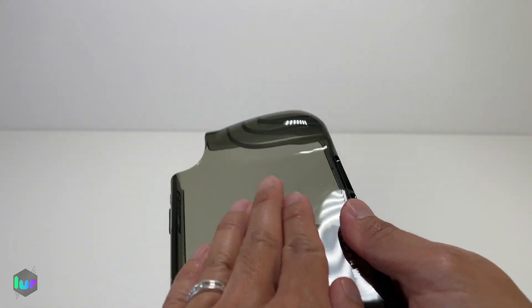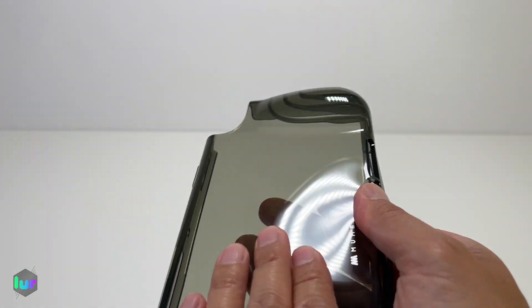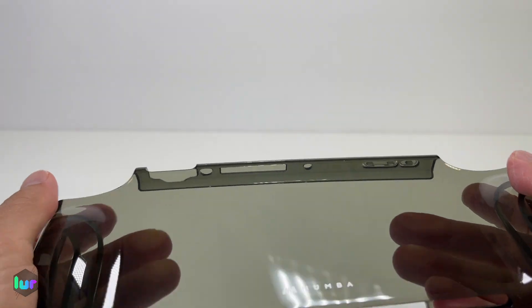I'm trying to see if it gets fingerprints easily. My hands are fairly clean, but it looks like it's okay — I don't really see them.